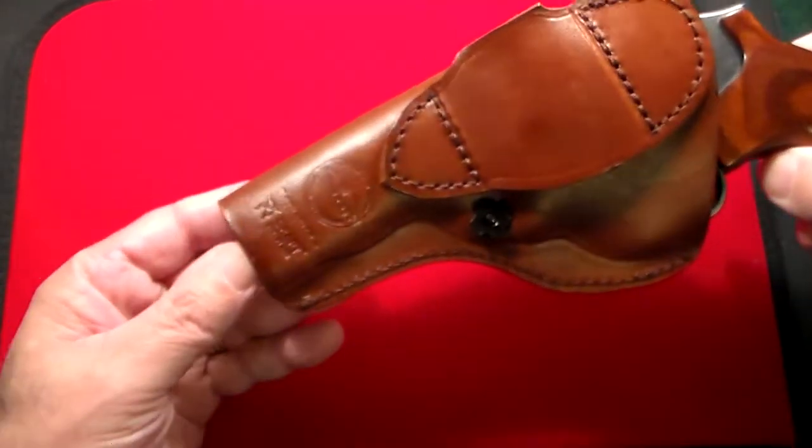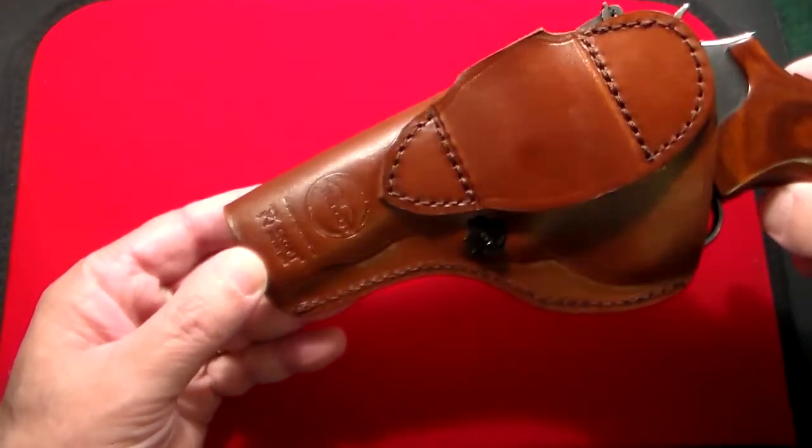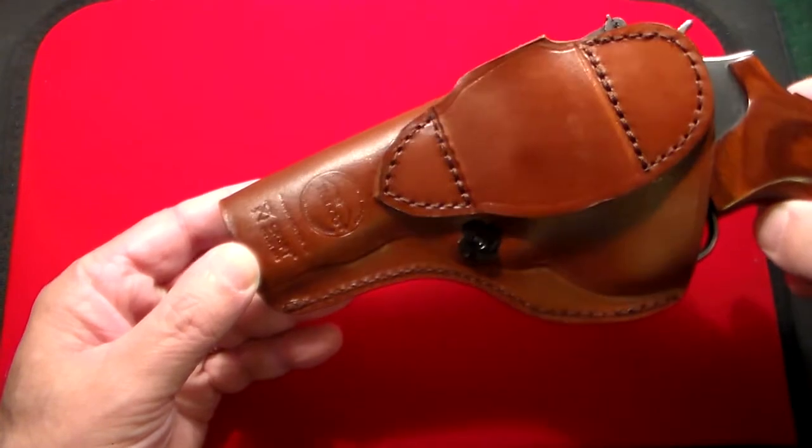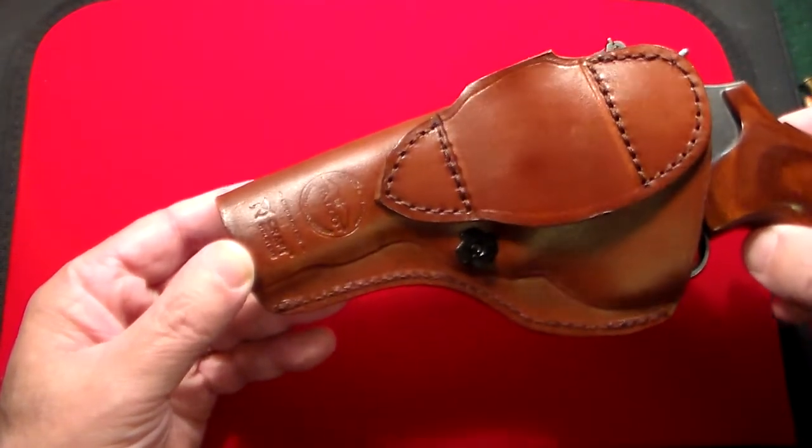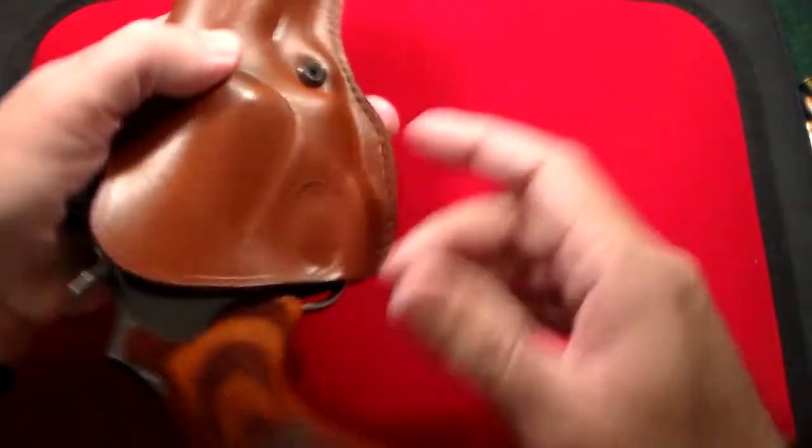On the side you can see it says Kraft Holsters, and this is one of their Falco editions — totally custom-made in Europe. Quality cannot be beat.